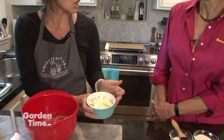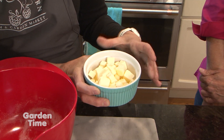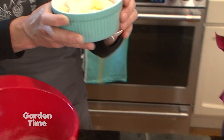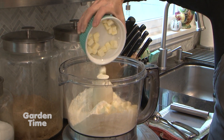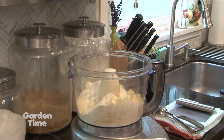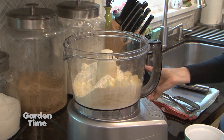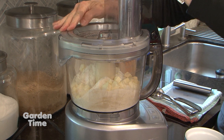For the butter, I like to stick mine in the freezer for a few minutes. I cut it ahead of time when it was soft and then chilled it, so it's nice and cold. We want cold butter so that we get a good rise in our scone — that's how you get that puff, so it's not flat or dense. We're going to give this a few pulses.